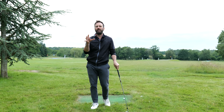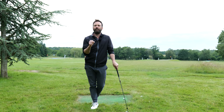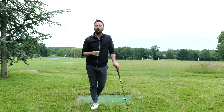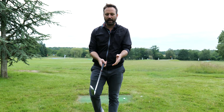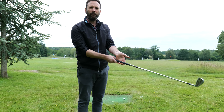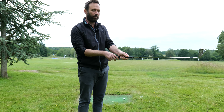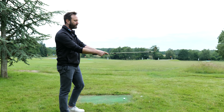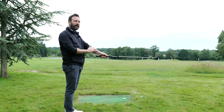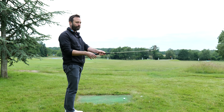Those are going to be the three areas that we're going to talk about because they're the ones that become most influenced depending on what you're overemphasizing. The first thing to understand is when we hold the golf club, two things are going to happen. When we position the club in the fingers and we get the heel pad sitting on top, this induces an element of wrist cock immediately. So you can now see there's a difference between the angle of the shaft and the angle of my lead arm, meaning that we're creating some of that wrist cocking motion in that setup position.